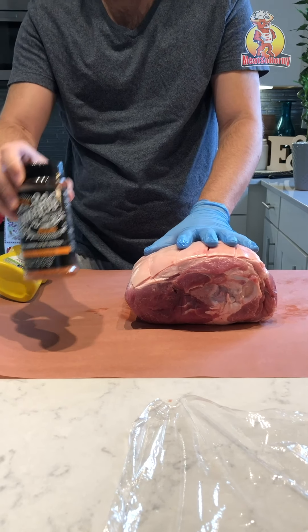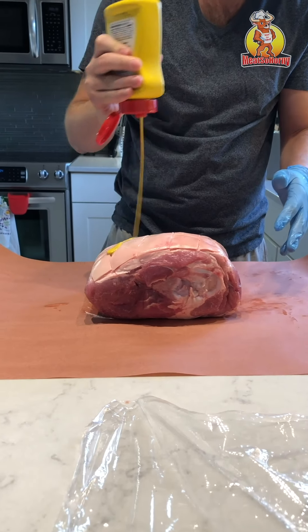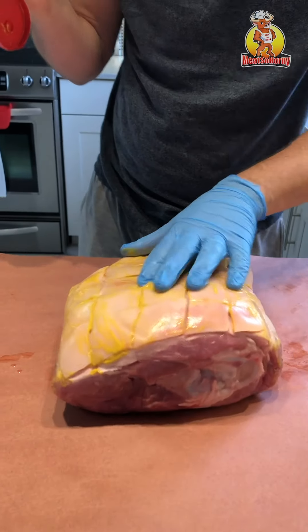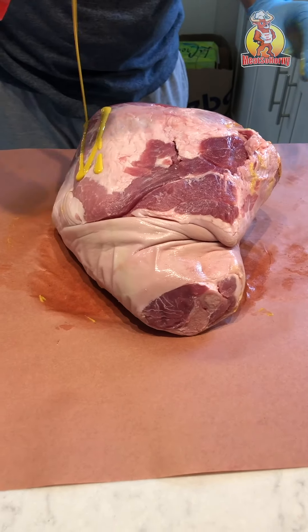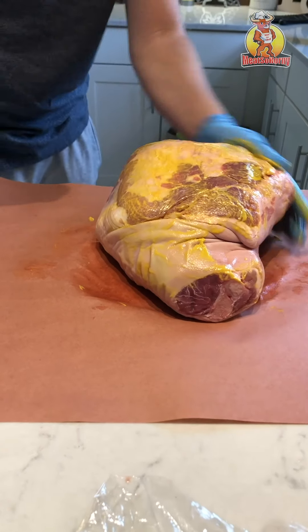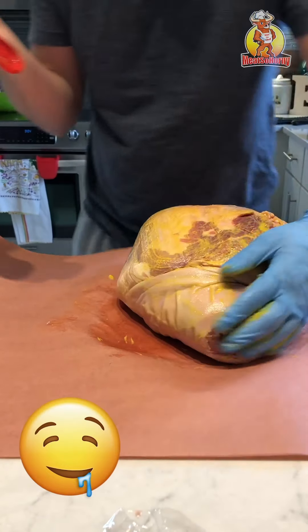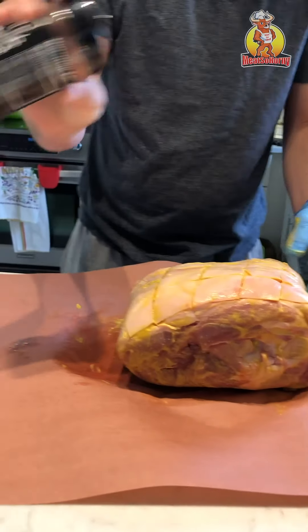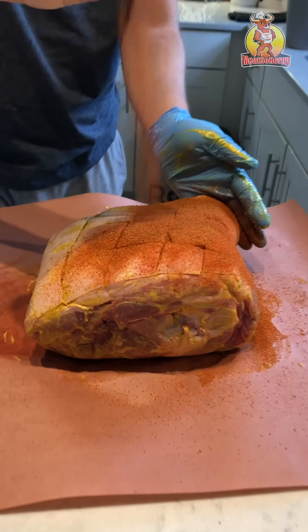Want to rub pork butt? Let's try it out. Mustard for the binding. This is gonna be delicious. Nice heavy coat — that WannaRub.